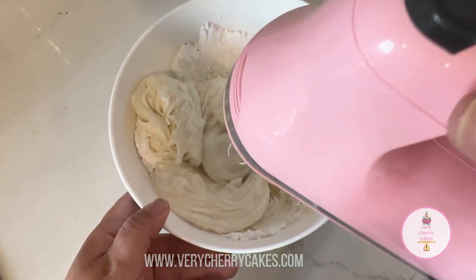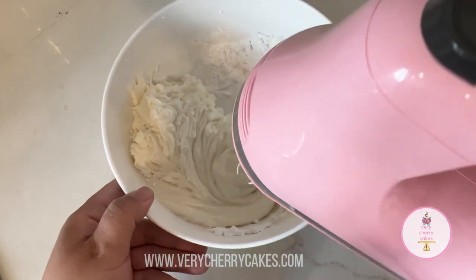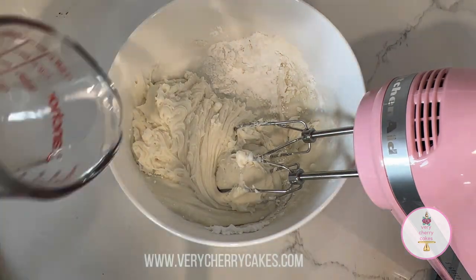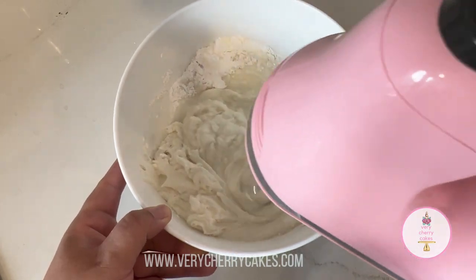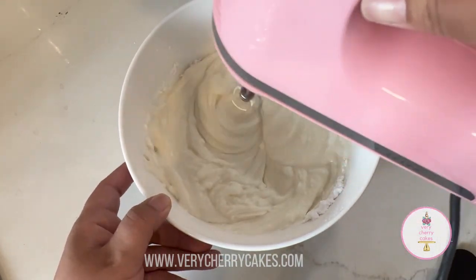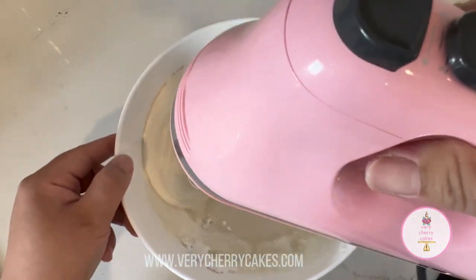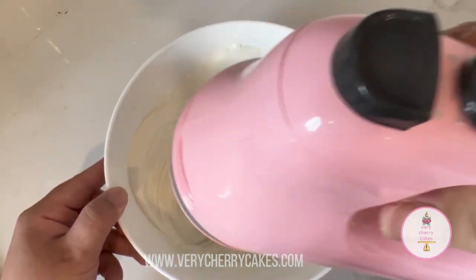Remember, what we're going to do is start with a base of our icing. This is going to be the thickest icing we have, and basically we're going to work from here — dividing it up and making softer icing. It's easier to start with thicker icing than to start with softer icing and have to add in more confectioner's sugar.